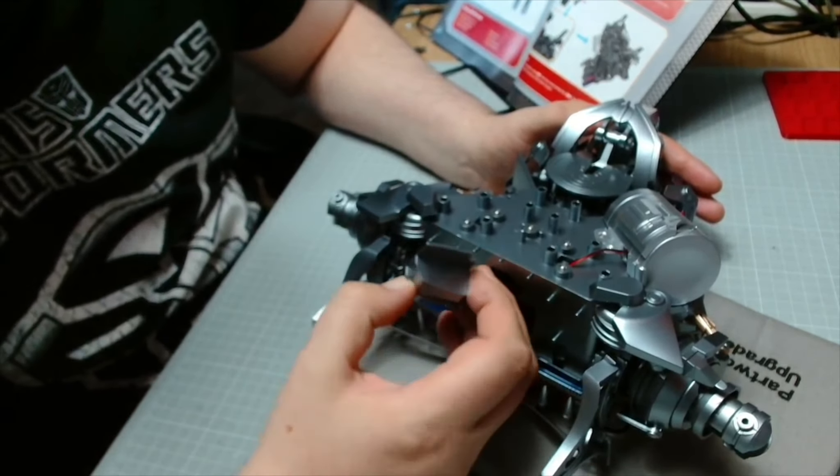Next we need this piece here, and we're just going to be slotting this piece into it - nice push fit. This is going to sit on the back on these three pegs here, so it's going to line up with the holes and push in.